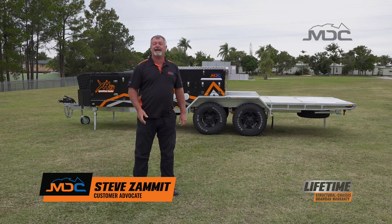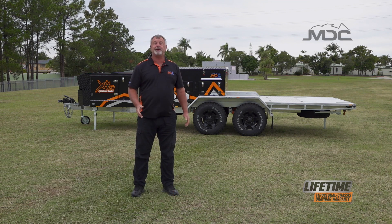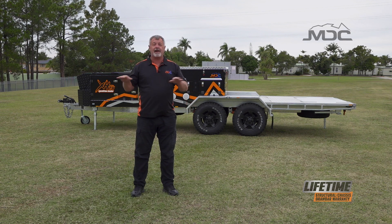Congratulations on the purchase of your XH 7.4 Expedition Hauler. In this video I'm going to show you how to set it up in its most basic camping form. The first thing you want to do is find a good level spot to set it up, get it level from front to back and put the stabiliser legs down.